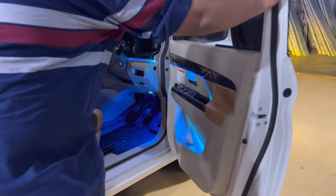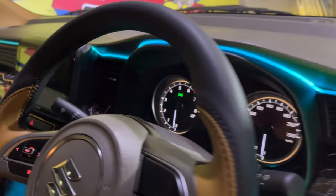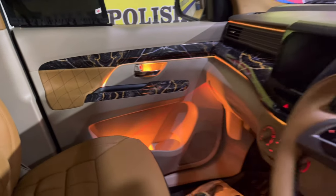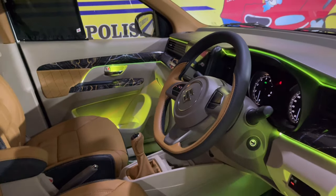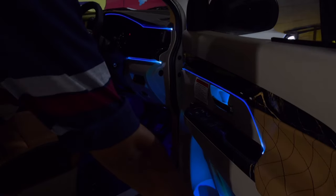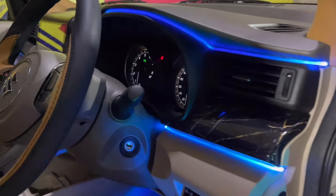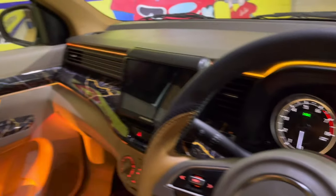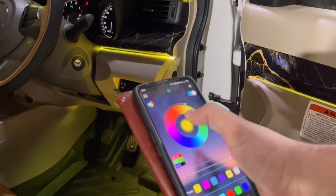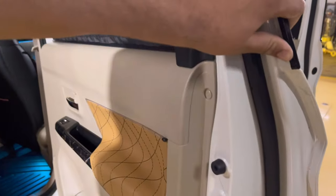Ab interior look mein aate hain - ambience lighting 18 projectors ke saath. Aaj tak 14 projectors wali dekhi thi, is baar 18 projectors ke saath aya hoon. With the double dashboard concept - aap double dashboard se bhi car ka look dekh saktay ho. Bottle holders, door latches, side doors - 2 on the dashboard and 4 on the footrest - sab color changing, mobile app based controlled hain.